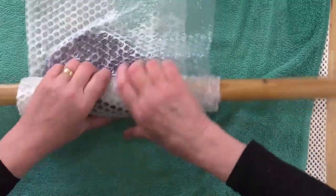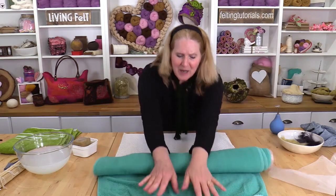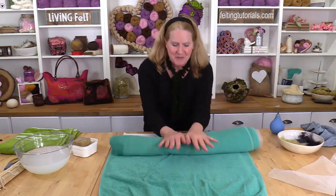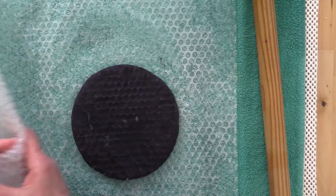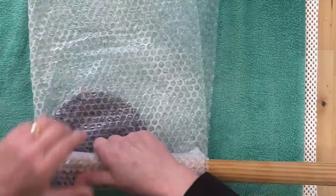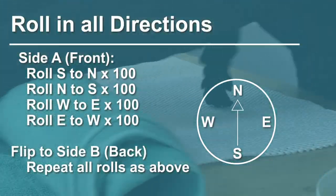Begin rolling in two-minute increments. You may either count or you can set a timer, whichever is easier for you. I'm going to roll for about two minutes in the beginning stages and increase that as I go. Then I will open it up and switch the direction of the rolling. Open the bubble wrap and turn the vessel a quarter turn at each two-minute interval, flipping the vessel from Side A to Side B and doing the same on either side. I'm not putting a whole lot of pressure on right now — I will increase that as I go.